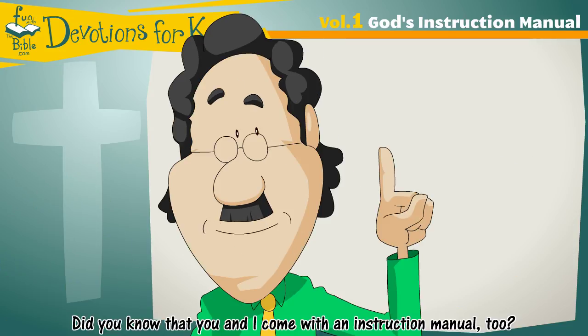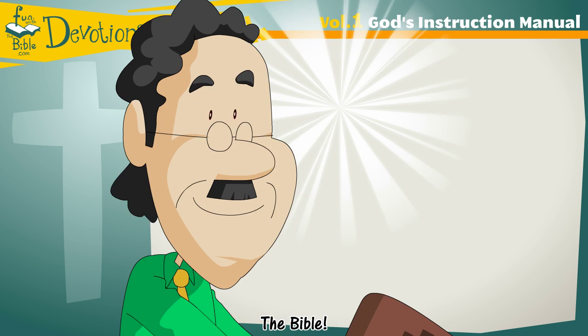Did you know that you and I come with an instruction manual too? You know what it's called? The Bible.